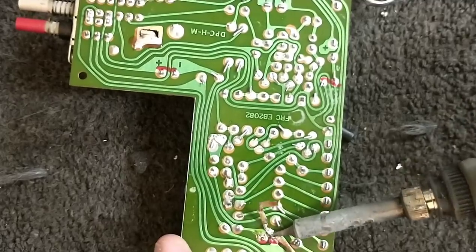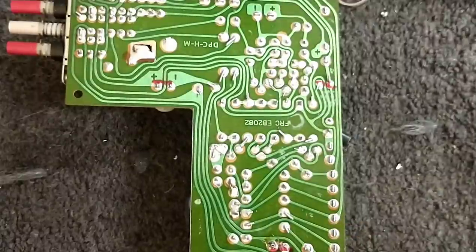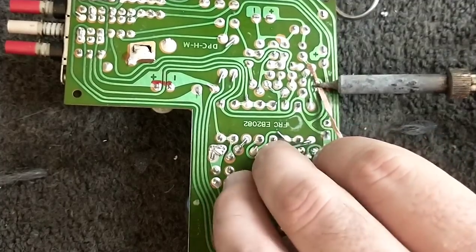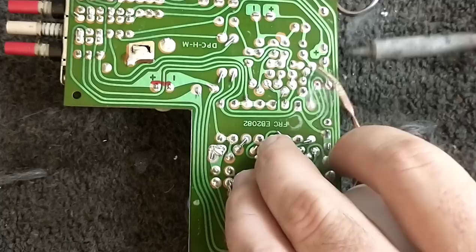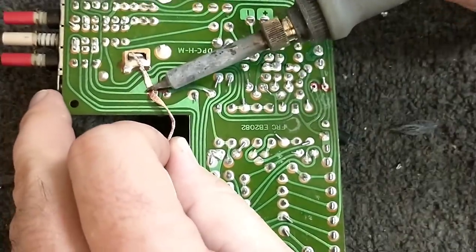One thing I never liked about some of these caps is they would flatten the leads that were nominally flat after installation, so you really have to trim the bottom of the leads in order to get the old cap out. Otherwise it's just going to ream out the holes when you pull it. That only happened on the Mallory caps — maybe that was just how they were made; seemed difficult to get into the board that way.